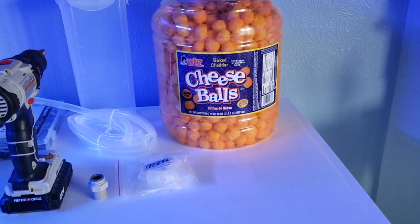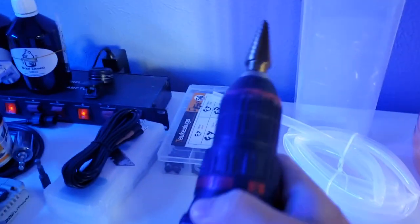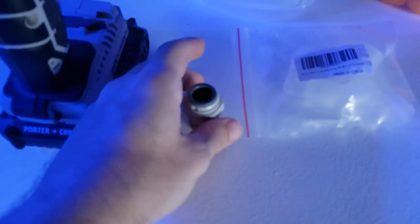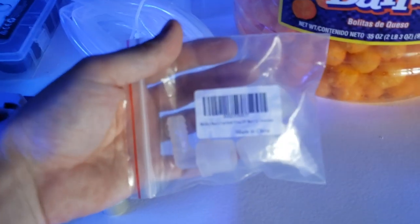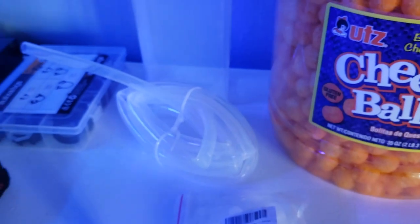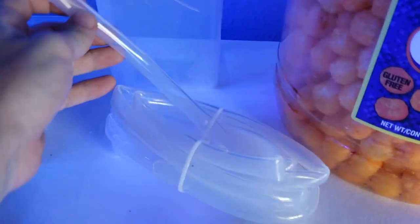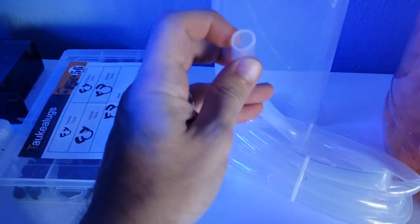It's gonna be pretty straightforward. What you're gonna need is a step drill or three-quarter inch bit, a couple of barbs, and then this tube — it's a half-inch outer diameter. All this stuff is on Amazon and will be linked in the description.